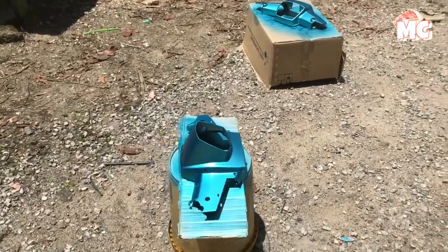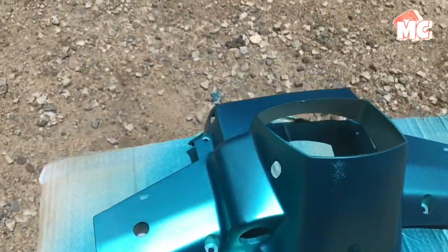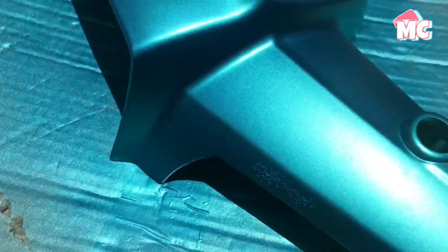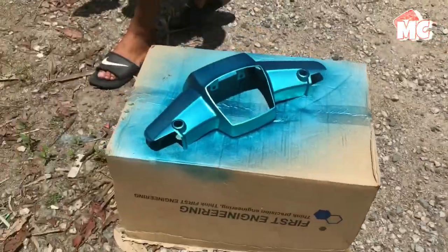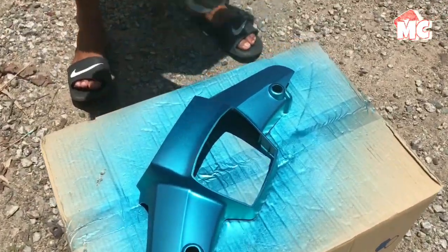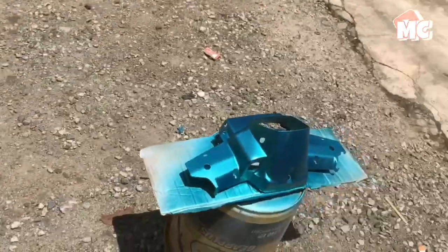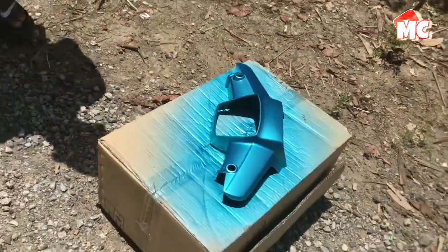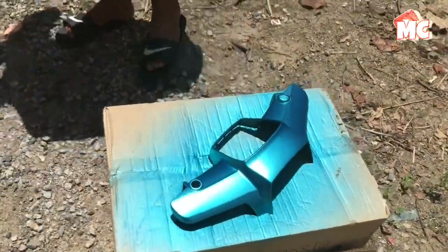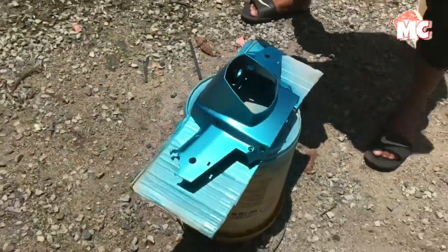Okay guys, untuk cat hijau dah siap. Tapi dia ada berkutuk sikit - itu boleh lah, kalau banyak tu memang aku akan pelah balik. Yang untuk cover pilot pun ada juga sikit, tapi alhamdulillah tak nampak sangat. Jadi kita akan spray balik biar tebal sikit on hijau, lepas tu kita akan timebox clear - dua kali nak bagi tebal. Kalau nak on leg jangan pakai clear macam biasa ni - timebox clear dia akan kilat lagi.